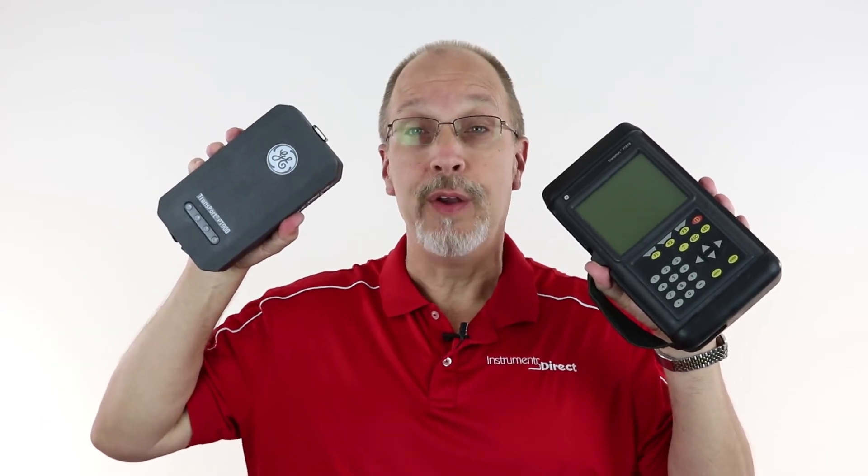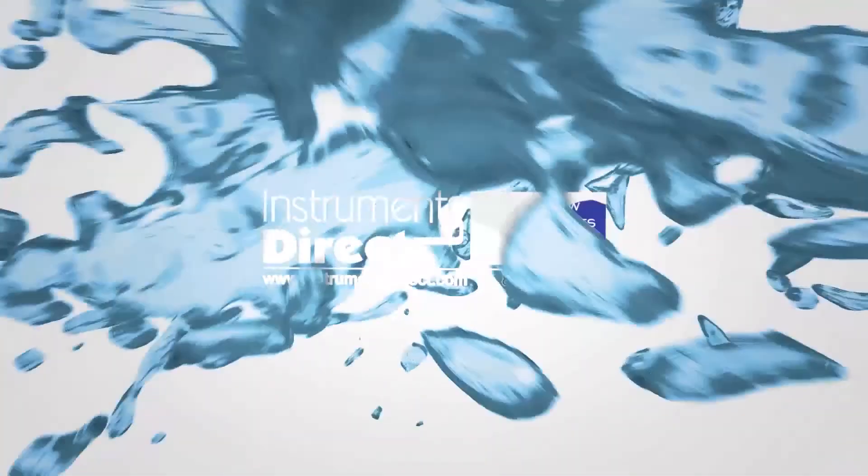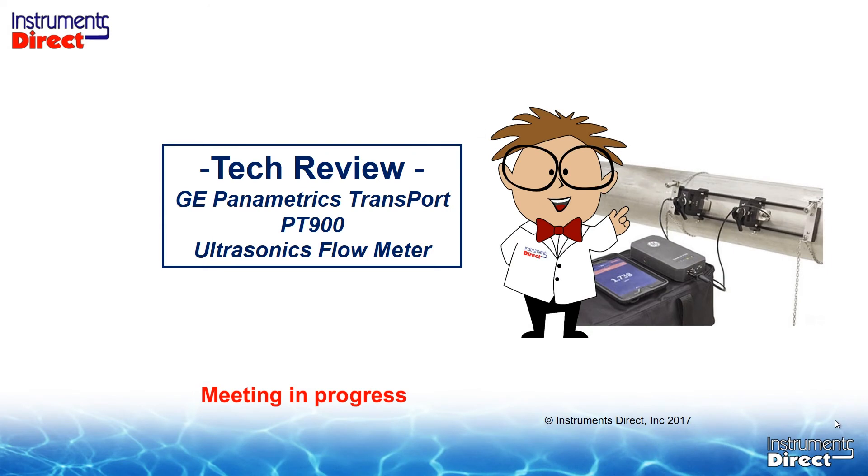Welcome to Instruments Direct. On today's tech review, we take a look at the good old PT-878 portable ultrasonic flow meter and the brand new Bluetooth PT-900 ultrasonic flow meter. Today's tech review is on the GE Panometrics Transport PT-900 new ultrasonic flow meter.